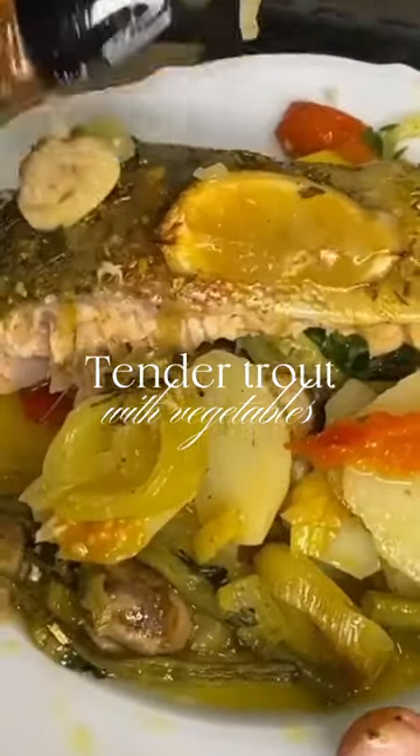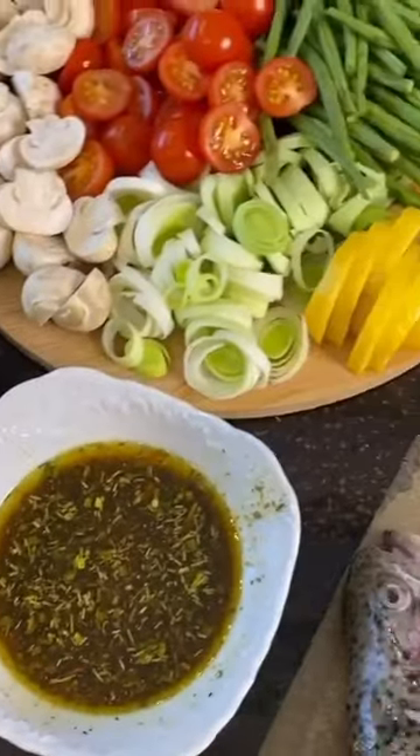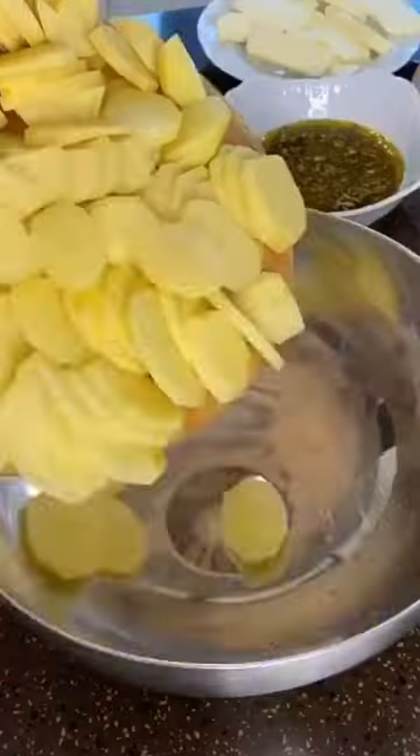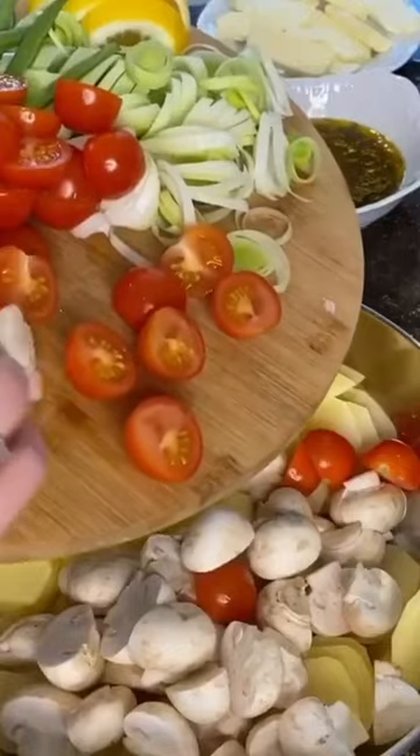Trout on a vegetable cushion. You will need fresh trout, potatoes, mushrooms, cherry tomatoes, green beans, leeks, herbs, bell pepper, butter and spices.